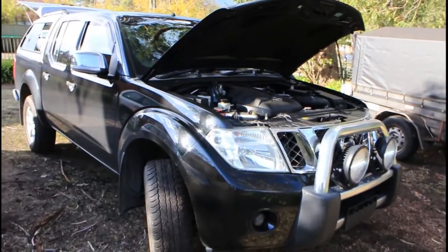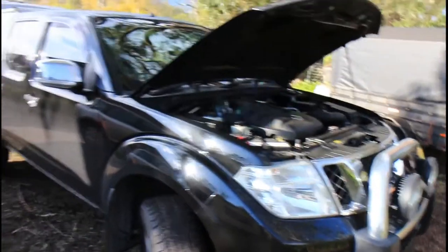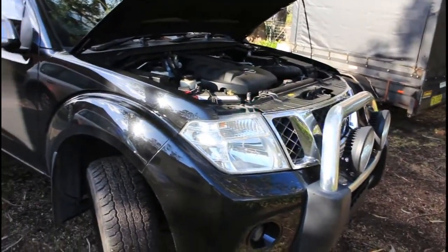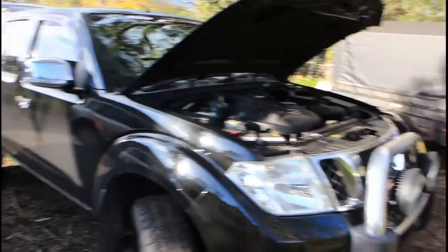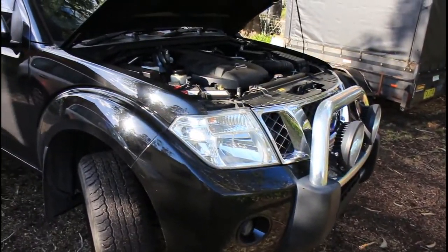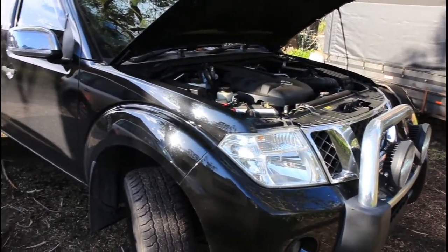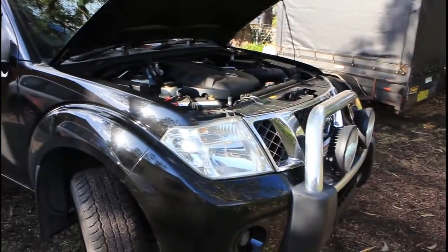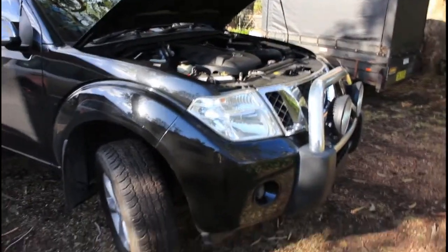Hi, welcome to my YouTube channel. This is going to be a short video on smart charging systems and my dual battery setup, and how I've overcome the issue of the smart charging system working with a voltage sensing relay. Voltage sensing relays aren't the best way to set up a dual battery system on a late model car with a smart alternator.